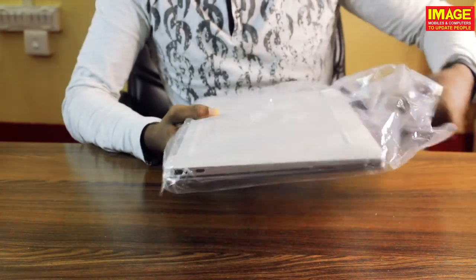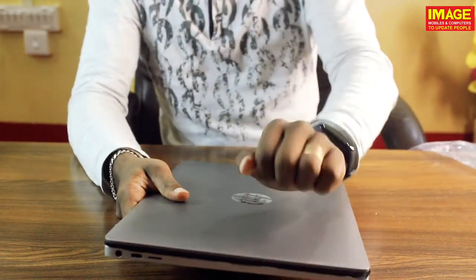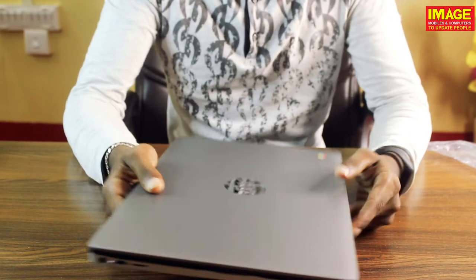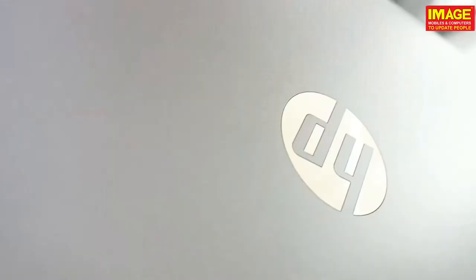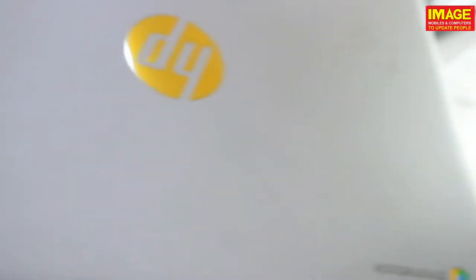We are going to show the HP Chromebook. Take it out — wow, this is a premium finishing. If you use a plastic body, it's a high-quality plastic with a premium finish. The HP logo is gold and silver.